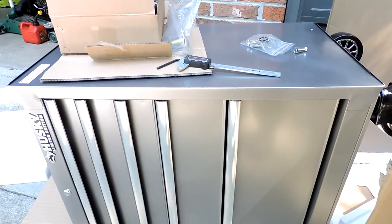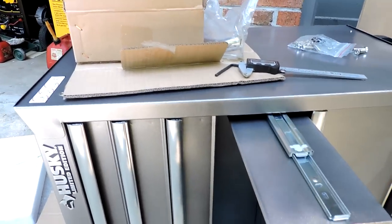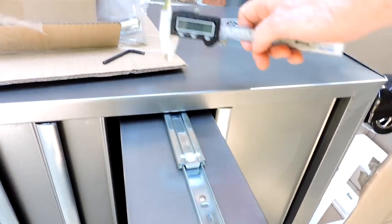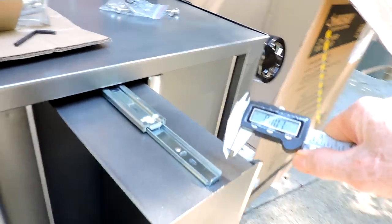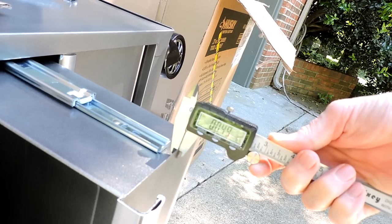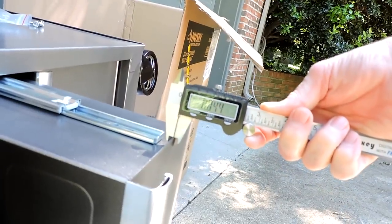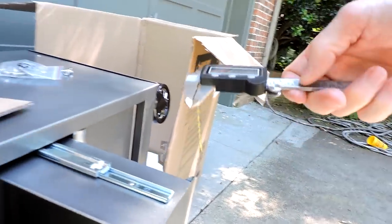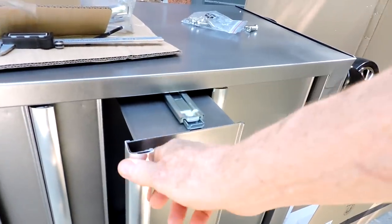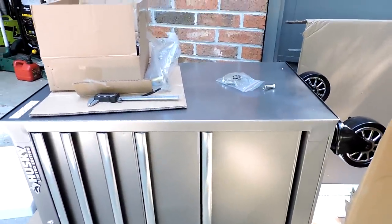All of the drawers here have 100 pound capacity slides on them. I measured the thickness of the metal here at about 0.48 — actually one of them was like 0.43, 0.44, and that one was 0.45. So that's a significant improvement over the standard Husky boxes. I'll show it to you here once we get it put together.